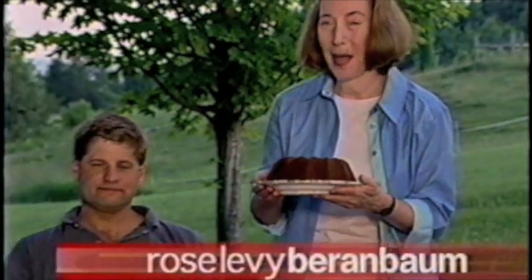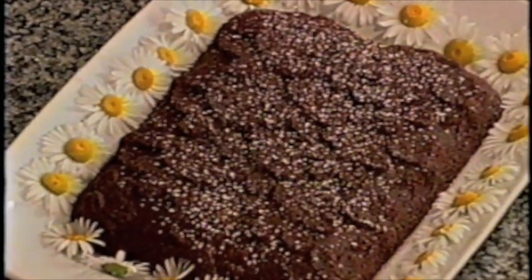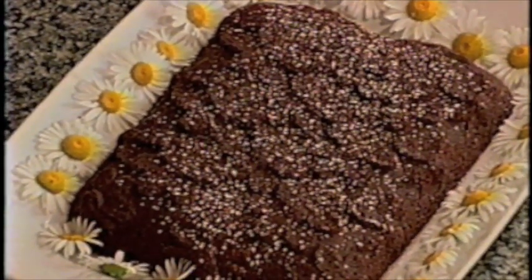Hi, I'm Rose Levy Berenbaum and I'm smelling the chocolatest of chocolate cakes possible — the Chocolate Domingo. I call it the Chocolate Domingo because I think of it as the tenor of chocolate cakes. It turns out it's really easy to make. The tricky part can be unmolding a chocolate cake so that it comes out whole from the mold. I have some special tricks that make it as easy as you can imagine, so stay tuned on Baking Magic.